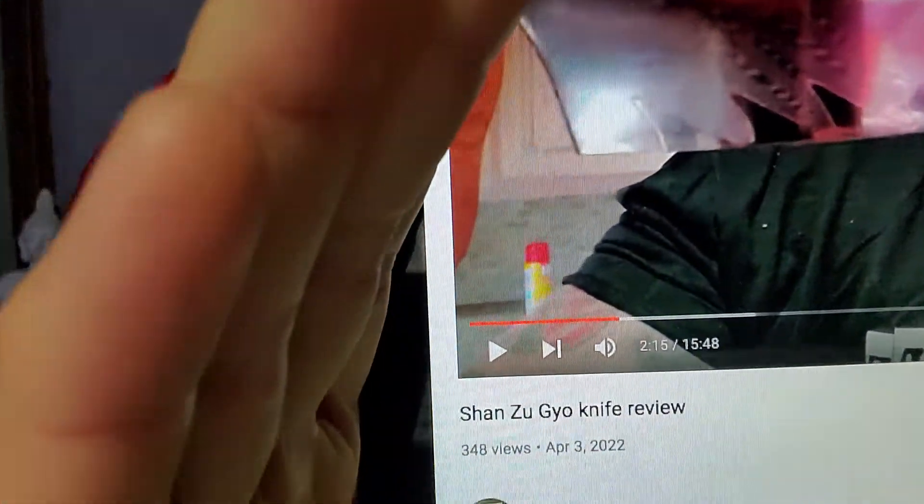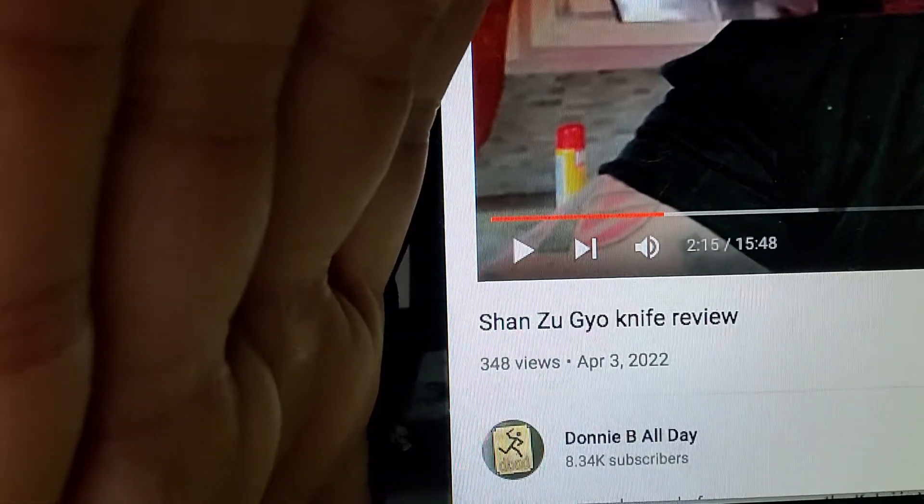I did the video on it and — there you go, so you can see that's the video on it right there. I did the video and then I sent it to the people at Shanzu. I said, 'Hey, check this out,' and let them see the video. I think they approved of it.